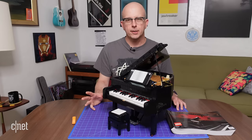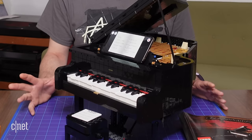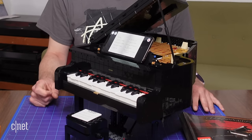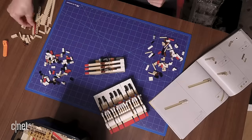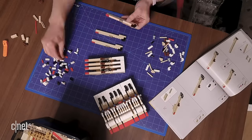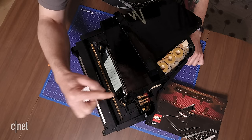So there you have it — this is the LEGO Ideas Grand Piano Set. This is probably the coolest set I've ever built, except for maybe the Saturn rocket that I have up on my shelf. Be sure to subscribe to our channel for more videos like this, and let us know if you'd like to see more LEGO builds. I know I'd be up for it. But that's it for me today — let's go out on a song.